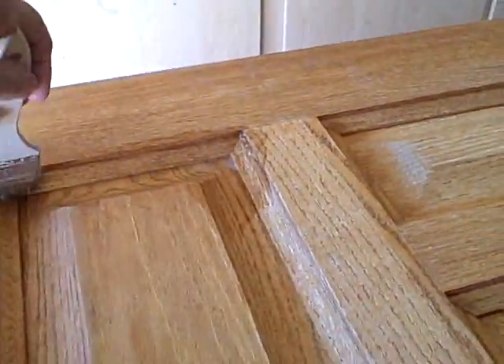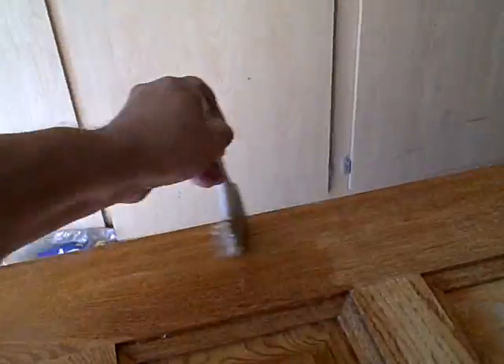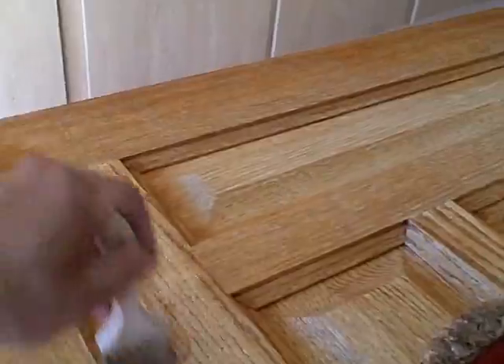All right, I've got everything set up. I'm not wearing my gloves at the moment, but I'll put them on just in a second. We're just giving this a nice thick coat of paint and varnish remover.